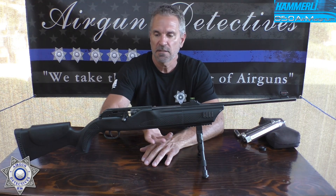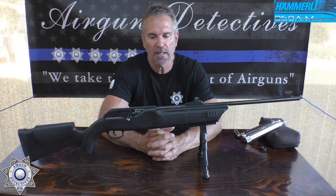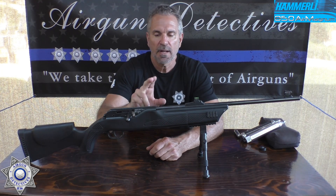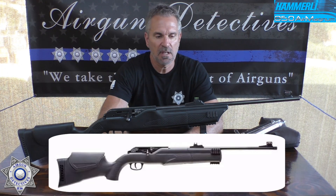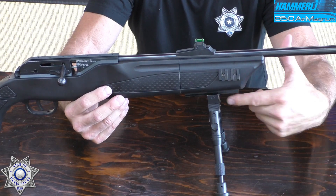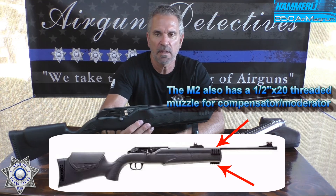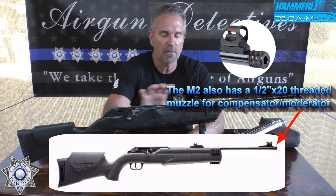This is our Hammerli 850 Air Magnum. Umarex is no longer doing the Hammerli, but they've come out with the Umarex 850 M2 — it's identical. The only thing they changed was adding picatinny rails on the side and bottom, which I actually installed myself on this one. The new M2s come with those already installed, so they pretty much upgraded it. Other than that, it's exactly the same rifle.